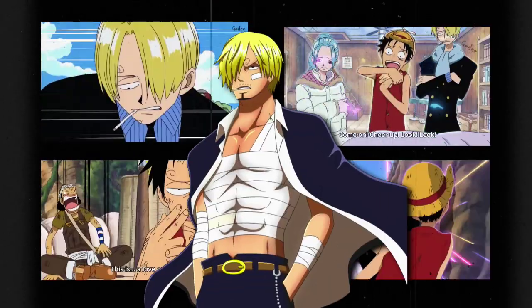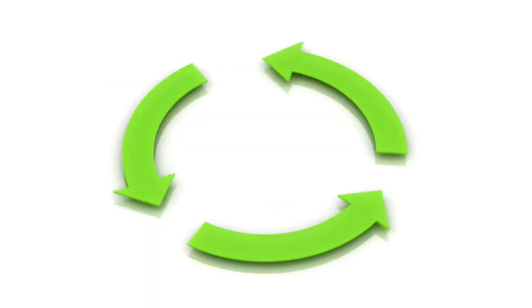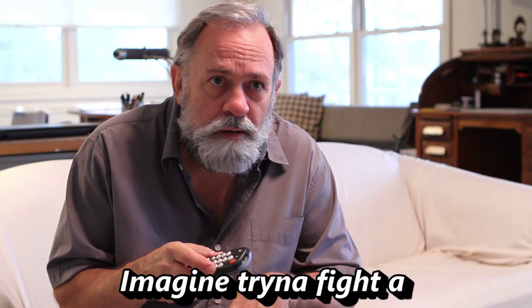So you want to learn how to kick like Sanji? What if I told you I found three different ways to become an insane fighter just like your favorite anime character? And what's crazy is these three things will not only change your kicks but your entire life as well.